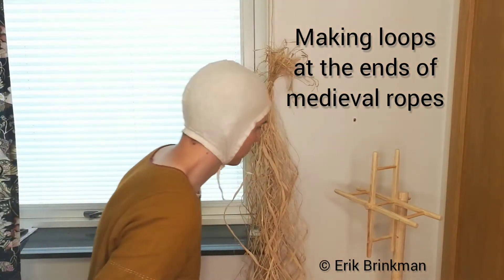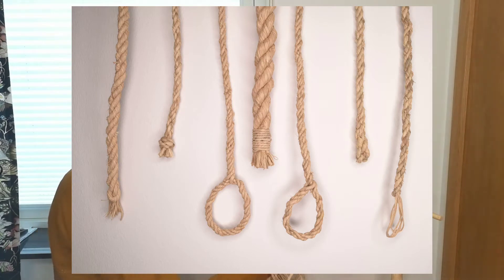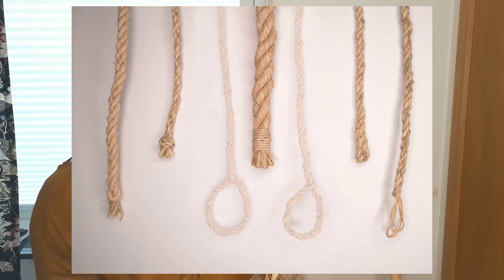Welcome! I will talk about the ends of ropes and demonstrate two unique ways of doing loops that you can only do when making ropes on a reel, like I showed in my previous video. But first I will talk about simple ends.